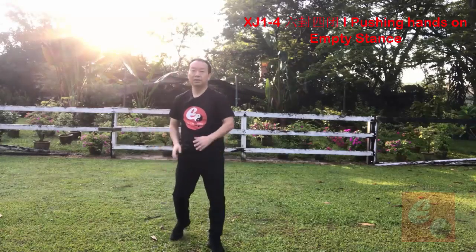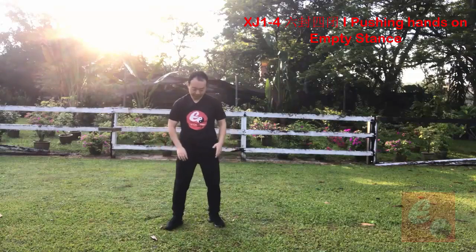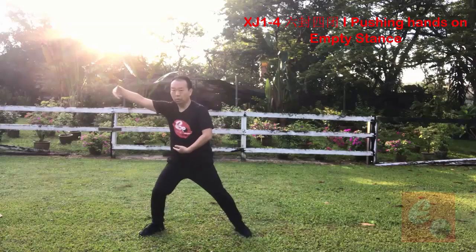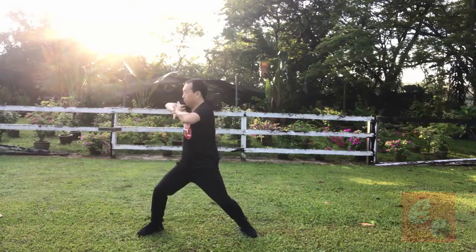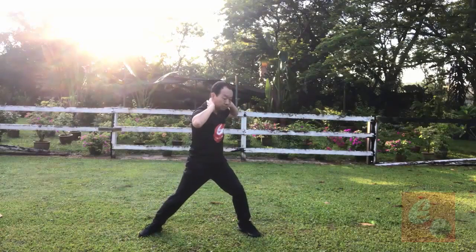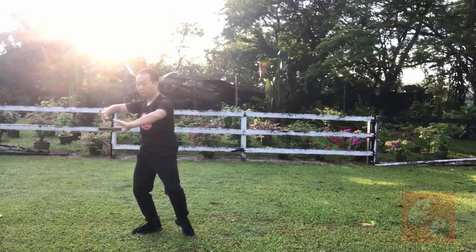Okay, let me do one more time facing the camera, then I will do from a different angle. Lan Zha Yi. One, two, three, four, five, six, seven, eight, nine, ten, eleven.